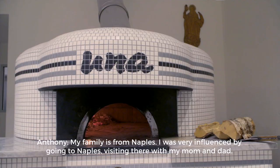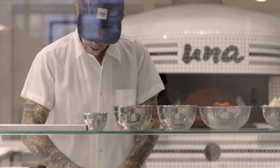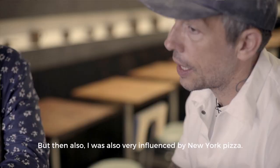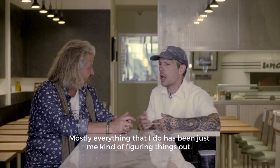My family is from Naples. I was very influenced by going to Naples and visiting there with my mom and dad. That pizza just felt like it was for me and it was mine. But then I was also very influenced by New York pizza. I loved Grimaldi's, Totono's, John's on Bleeker. I don't hold myself to any kind of like, this is how it has to be.